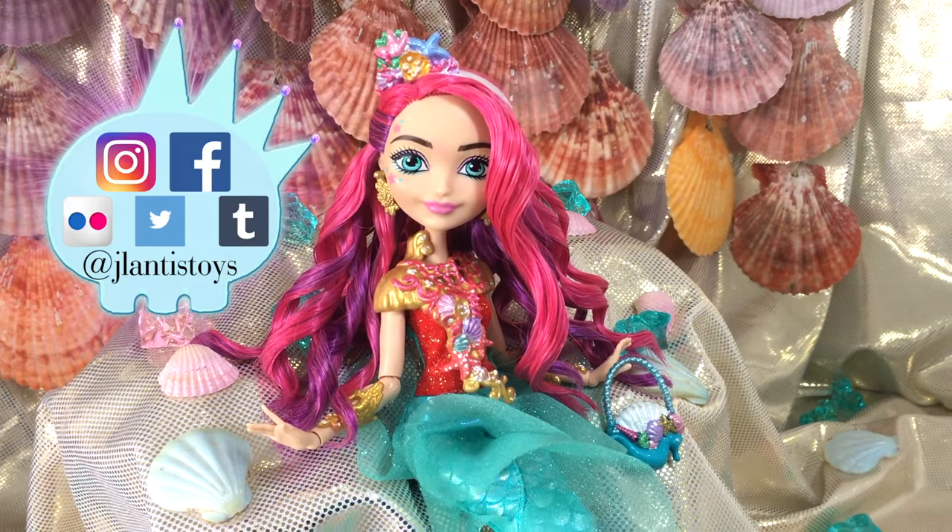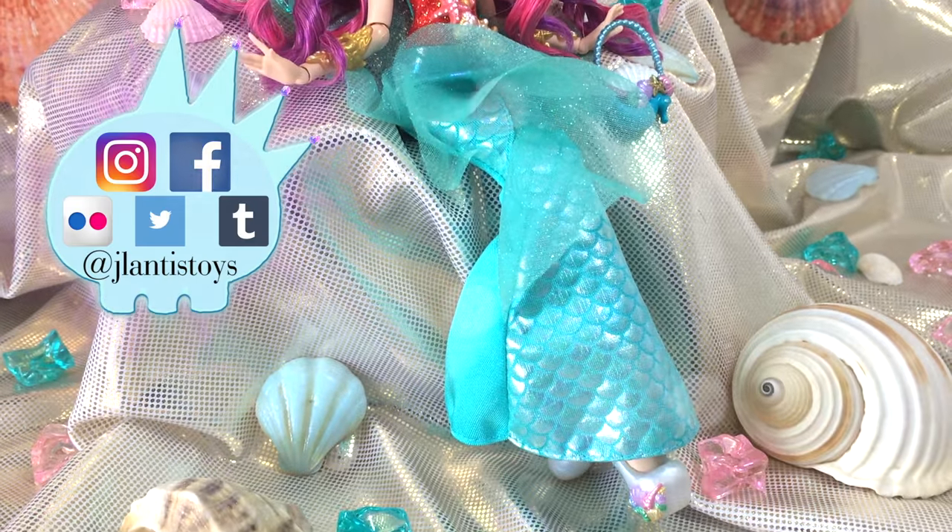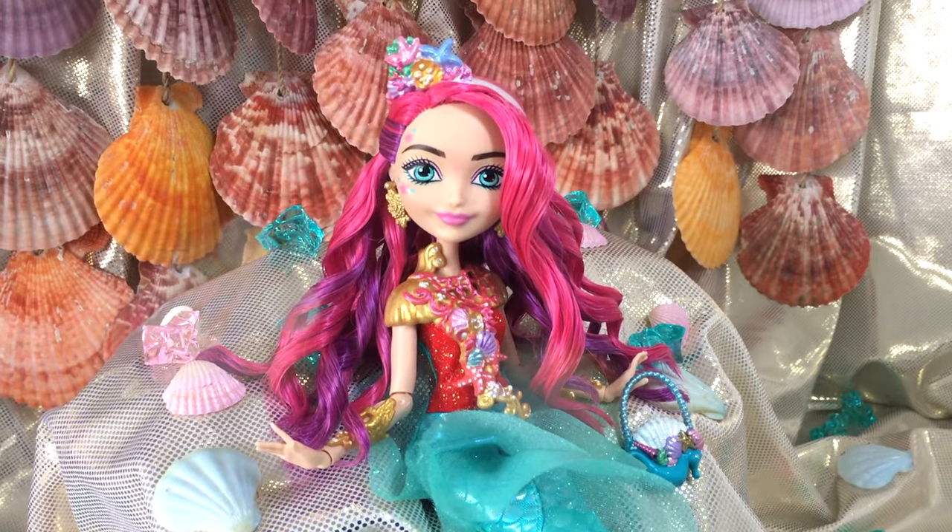Hey everybody, it's Jay Lentis here and welcome back to another tutorial. Today I'm going to show you guys how to restyle Michelle Mermaid from this to this, so make sure you stay tuned all the way to the end.